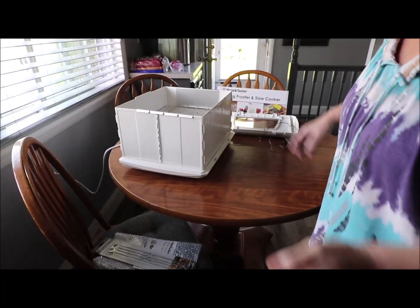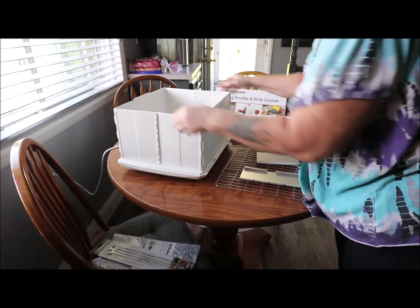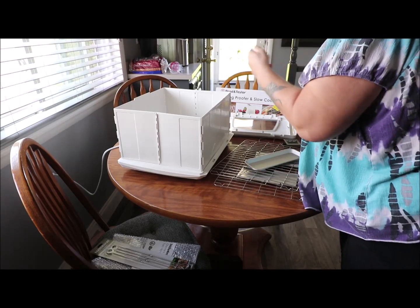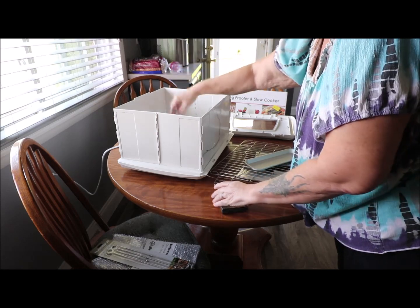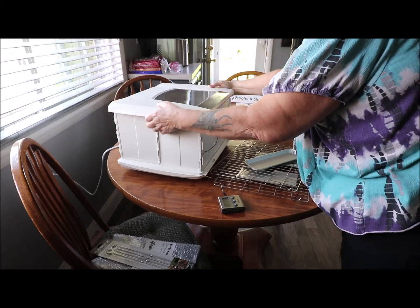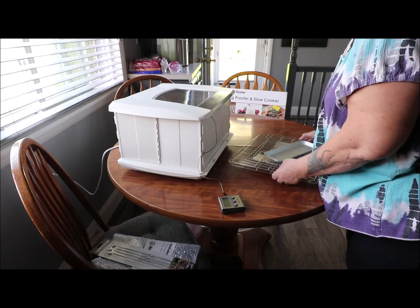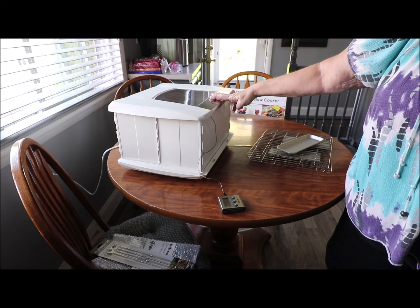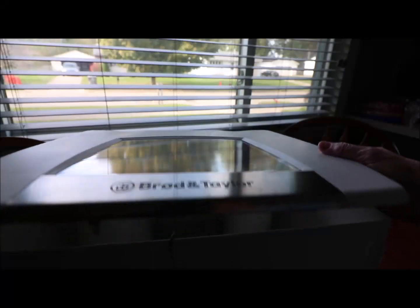Alright, so now I'm going to try the yogurt part. I'm putting it back in there because I'm trying to get it down to where I need it — 115 degrees. I'm looking for my oven tip gauge to check the temperature, so while I'm searching for that we'll come back when I can get this to 115 degrees to do my yogurt.